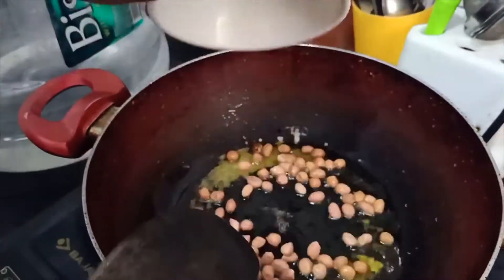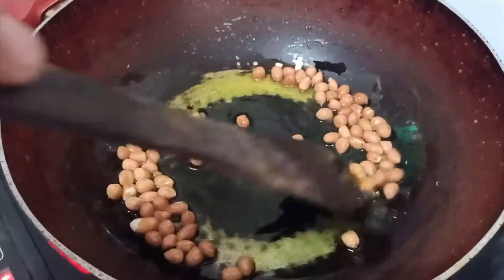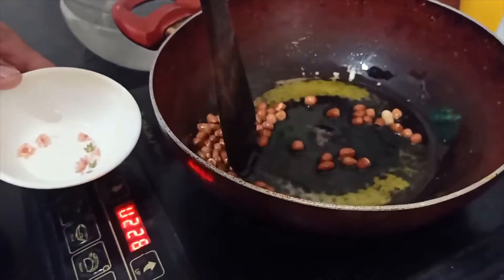I have rinsed the poha four to five times and kept it just like that, so it will become a little soggy. Now I'm roasting my peanuts until they turn brown. Once they are brownish enough, I'm gonna take them out in a bowl.